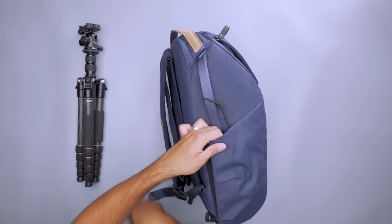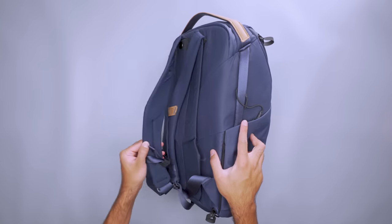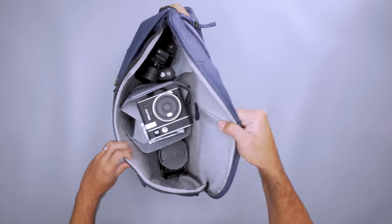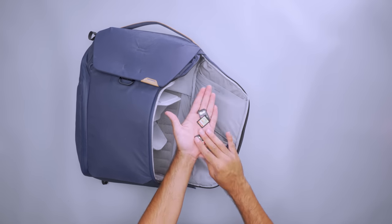Two side pockets snap flat against the back and expand to fit a larger water bottle or bulky tripod when you need them. The shoulder straps connect for a sleek look that's out of the way when you set the bag down at an event. Whether you're a minimalist or maximalist, choose how to store various lenses, mics, and flashes with three dividers that easily adapt to suit your gear. There are also pockets for batteries, SD cards, and other accessories on either side of the bag. So zip this pack up, snap it shut, and hit the road knowing you look the part.